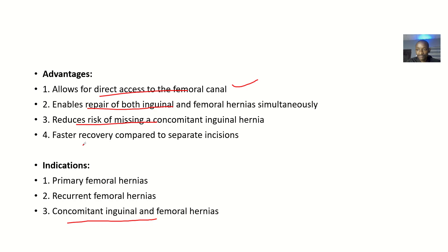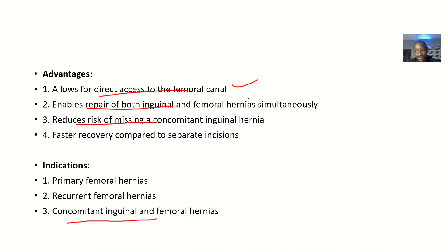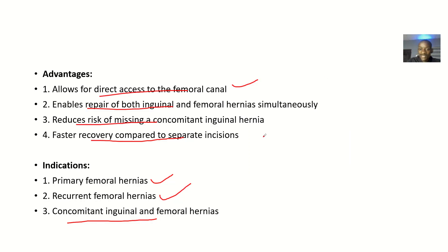Additionally, this incision is along the natural skin creases, which means there will be faster recovery and faster healing because you cut the skin along its line. Indications include: primary femoral hernias, recurrent femoral hernias, and concomitant inguinal and femoral hernias — that is, patients who have both inguinal and femoral hernia together.